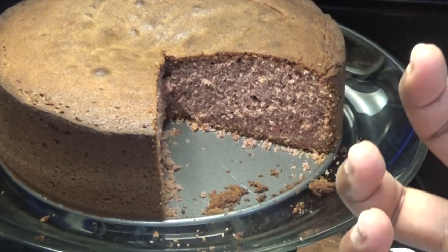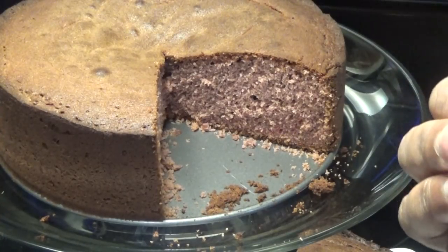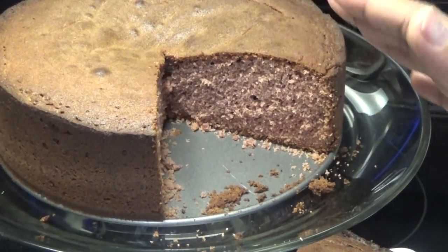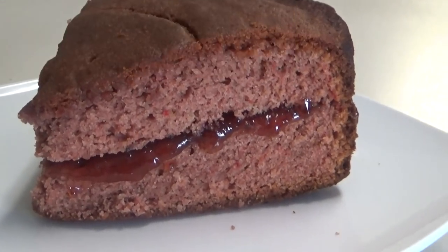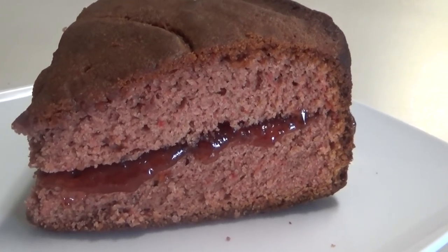I want to give you all a tip: if you make this cake, you can split it in half and take that same sorrel concentrate — which is sweetened — and paste it on the middle of the cake, then assemble it back together. When you serve it, that sorrel concentrate will be more potent and make the cake taste even better. Or you can just drizzle some concentrate over the slices before serving.